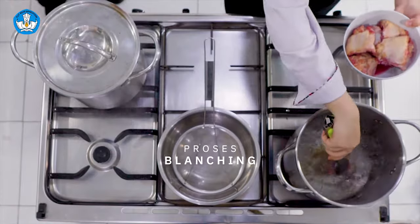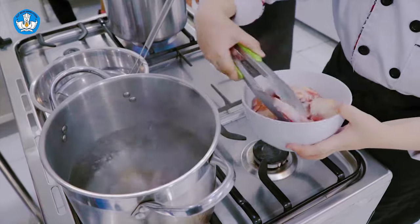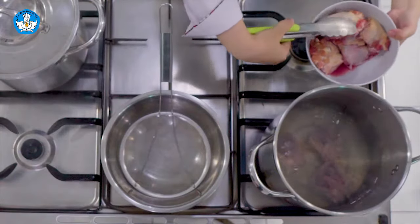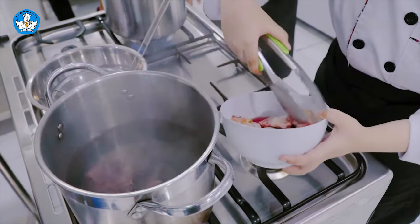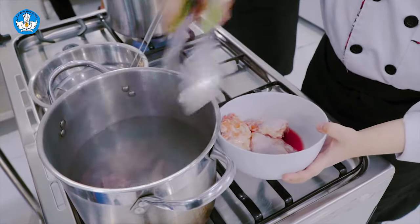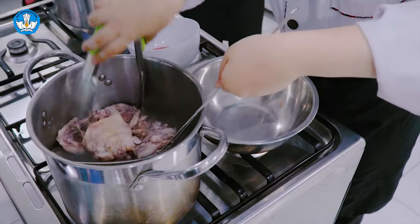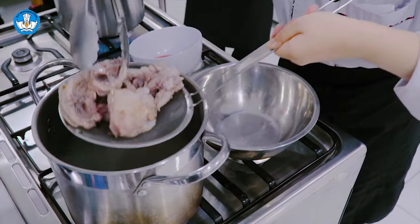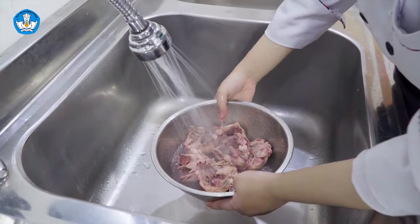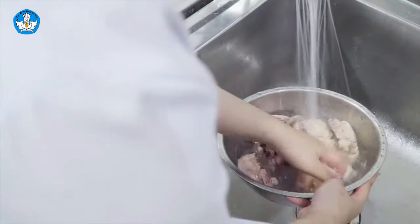Tulang ayam kita blanching terlebih dahulu. Tujuannya adalah agar tulang ayam ini bersih dari kotoran yang menempel, sehingga akan menghasilkan kaldu yang lebih baik. Blanching hanya dilakukan beberapa detik saja, dilanjutkan dengan proses washing. Setelah di-blanching, angkat tulang, masukkan ke dalam bowl. Tulang ayam yang telah di-blanching dicuci bersih, lalu tiriskan.